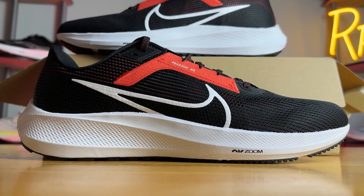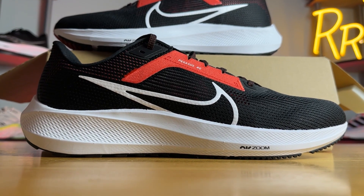Before we get started, I do want to say these shoes were provided to me by Roadrunner Sports; however, no one had a chance to preview this video and the style synopsis is my own.